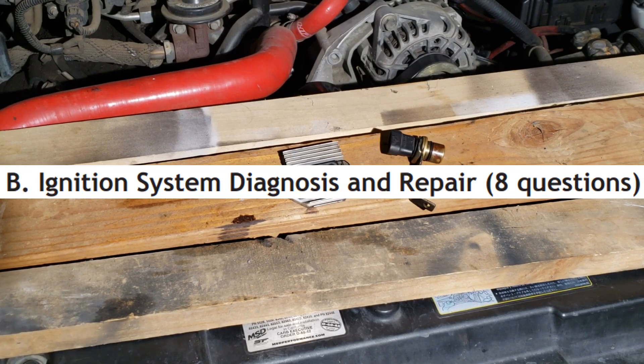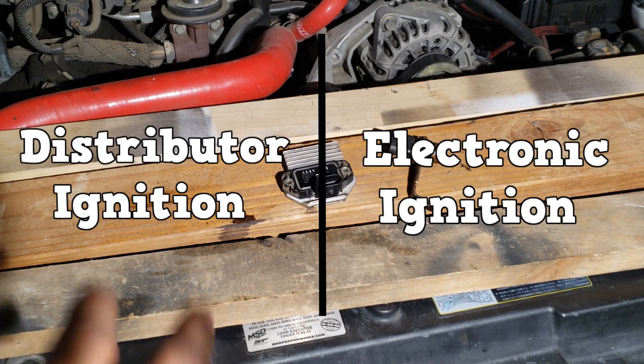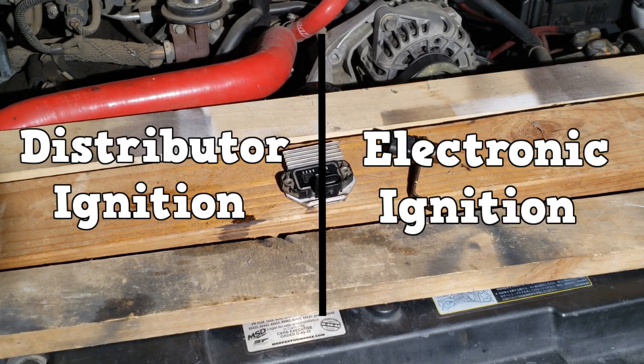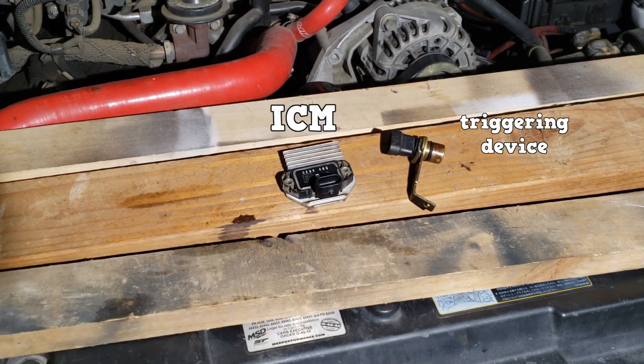There will be eight questions about the ignition system on the test. There are two main types of ignition systems. This video is going to focus on the distributor ignition system. For this one to work, you need a triggering device and an ignition control module.